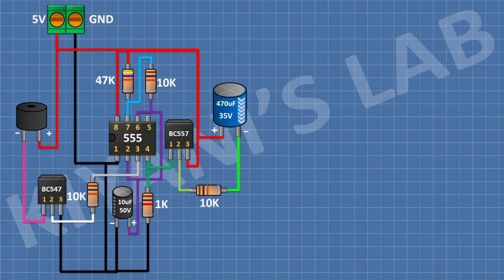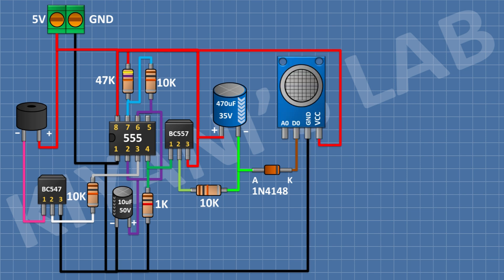After that, I'm gonna connect a 470 microfarad capacitor and connect its positive pin to positive supply and its negative pin to the remaining pin of the 10k resistor. After that, I'm gonna connect a 1N4148 diode and connect its anode to the negative pin of the 470 microfarad capacitor. After that, I'm gonna connect a smoke sensor and connect its VCC pin to positive supply, its ground pin to ground, and its D-out pin to the cathode of the diode.